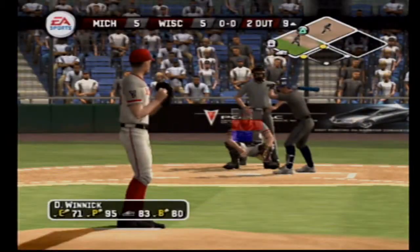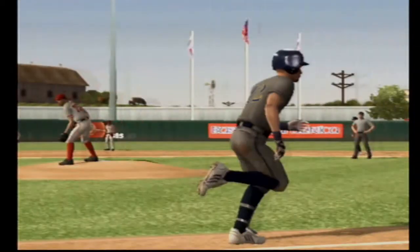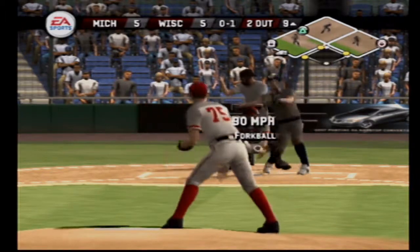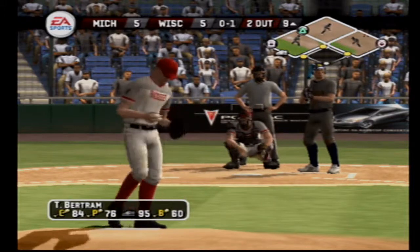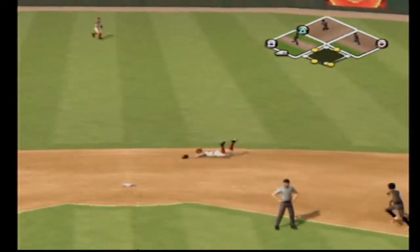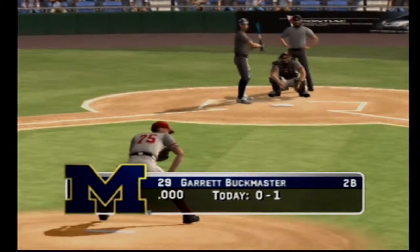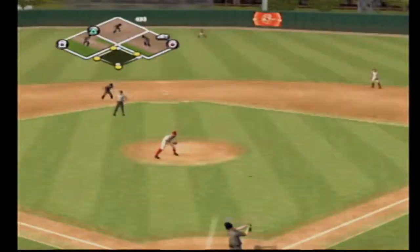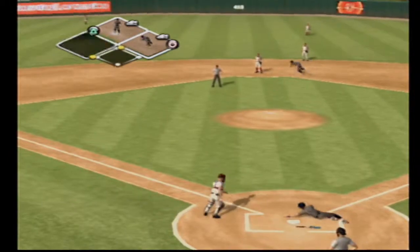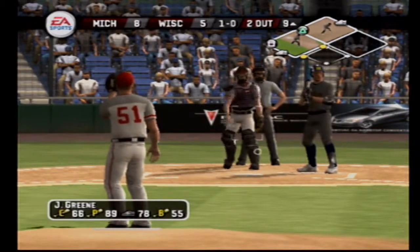Number 12 is digging in. Ball four — that's a walk. Number 27 is one-for-three today with a single. Hit on the ground toward the hole — makes the diving stop and it will score a run. He hits a liner back up the middle and a run will come in to score. Number 29 is on with a two-RBI double. Runners move to second and third — it's eight to five.